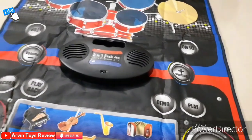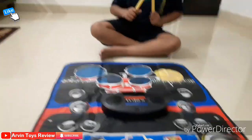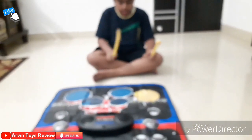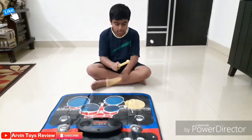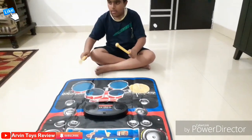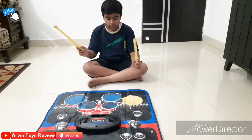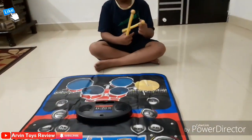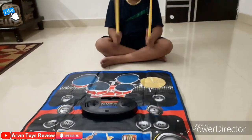Arvind and Kingsuk are both liking it very much. Let's have Kingsuk play the drum now. You guys can see how it looks and what a very good sound melody is coming out of this.